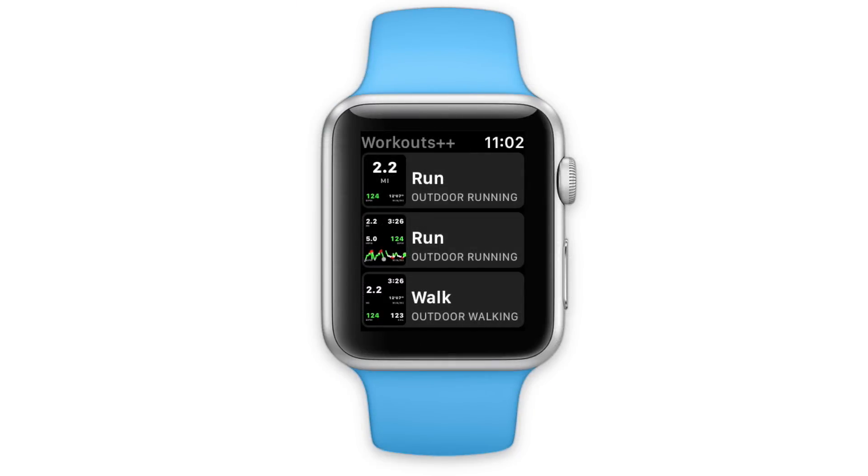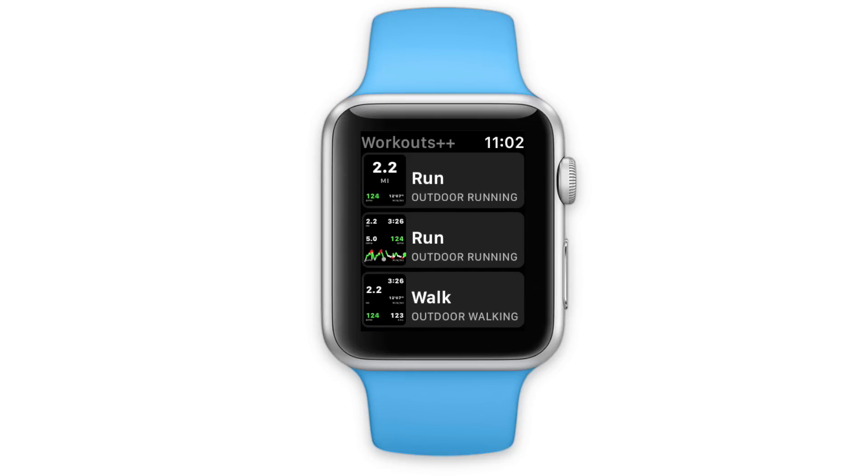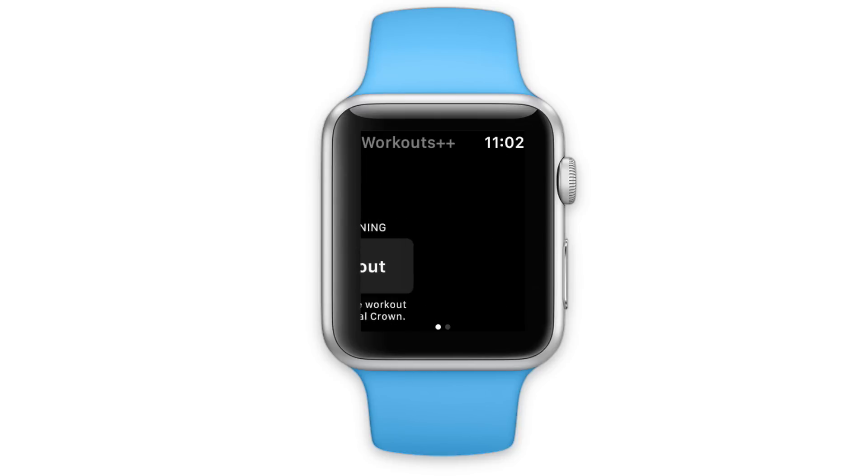Once you've configured your workouts just how you like them, you'll open them up on your Apple Watch. All of the workouts you configured will be available on the main screen, and you'll choose whichever one is appropriate for the workout you're going to do. If I select the one we just configured — going out for my long run — I can see the distance, the pace, my heart rate, and it'll update as I go. This is configured to be exactly the display that I'd like.